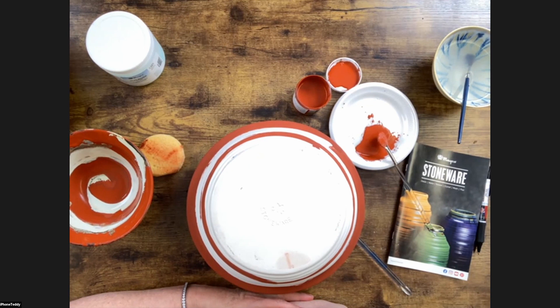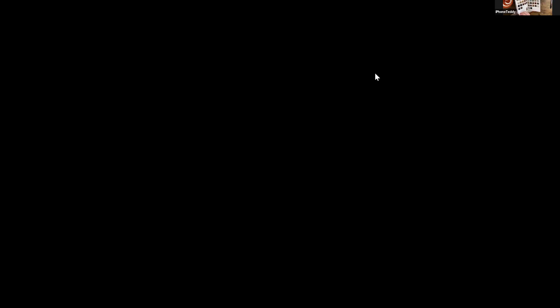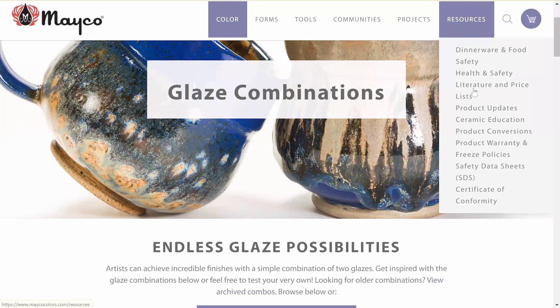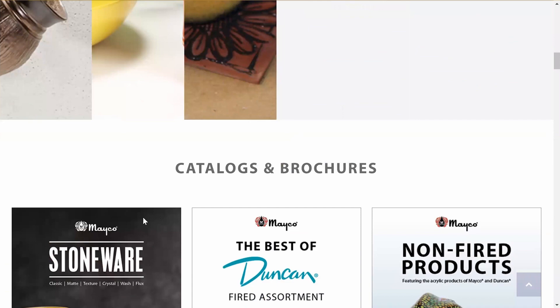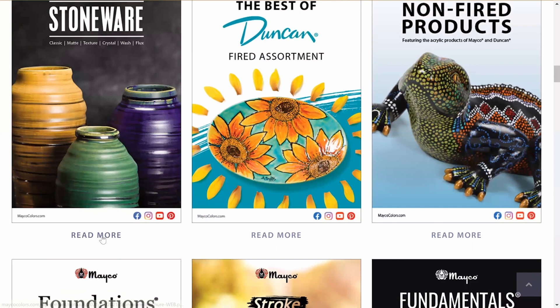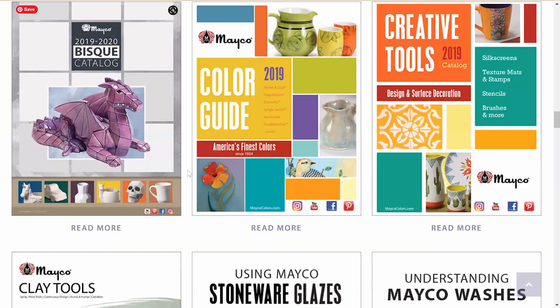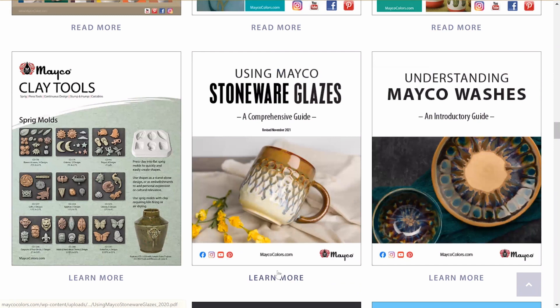Let's go back to the website to show how you can find the stoneware wash information. Go to resources, then down to literature and price lists. Once you're there, you can find all the catalogs. We actually have them in different languages as well. If you keep scrolling down, you'll see the stoneware guide — click on it, it'll open, and you can download it or bookmark it. We do it this way instead of printing so we can update it quickly as we add new glazes.